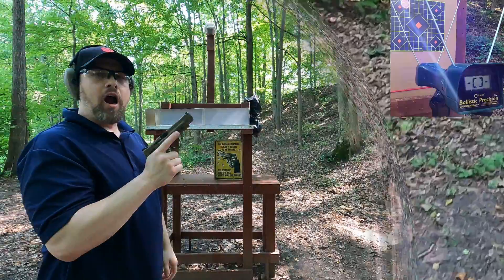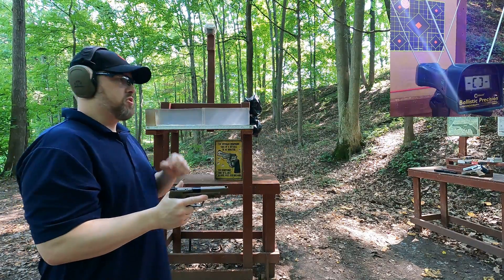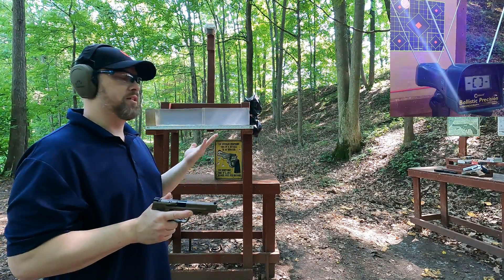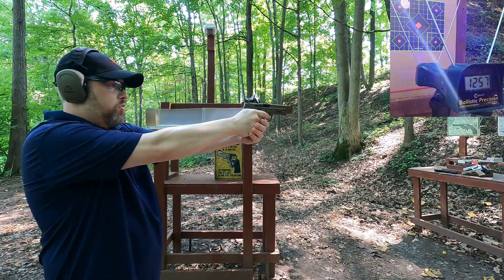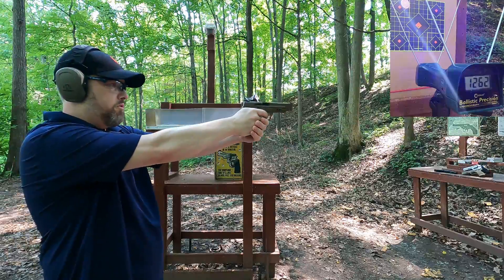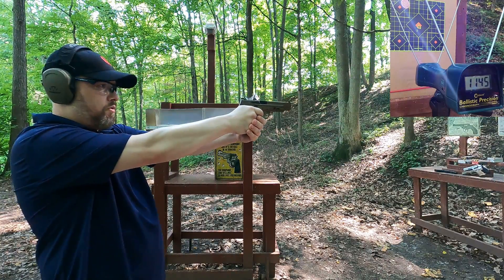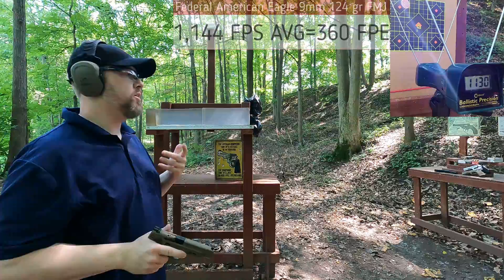First up, 9mm. I'm about five yards from the target, four yards from the chronograph. Running a couple of rounds of HST first as our baseline of power. Typically defensive ammo in 9mm is plus-P. HST 124-grain plus-P: 1257, 1262. Now the Federal 124-grain FMJ target ammo: 1132, 1171, 1141, 1145, 1130. Relatively consistent and accurate.